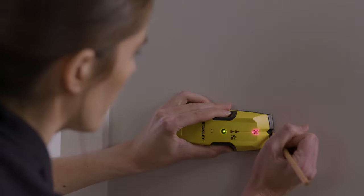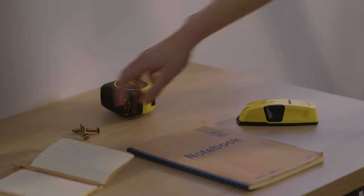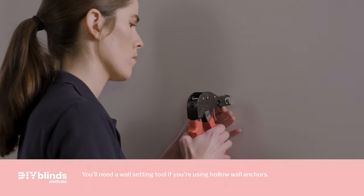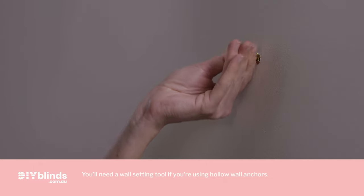Before drilling into any surface there are a few things you need to work out. If you're drilling into wood you should be fine to start. However if you're drilling into plaster you have two options: the first involves using a stud finder to locate where the wall studs or battens are; the second is to use Ramset 10mm hollow wall anchors to help secure your shutters to the plaster. You can also fix into concrete, stone, brick or tile as long as you use a masonry drill with the appropriate plugs, anchors and screws.